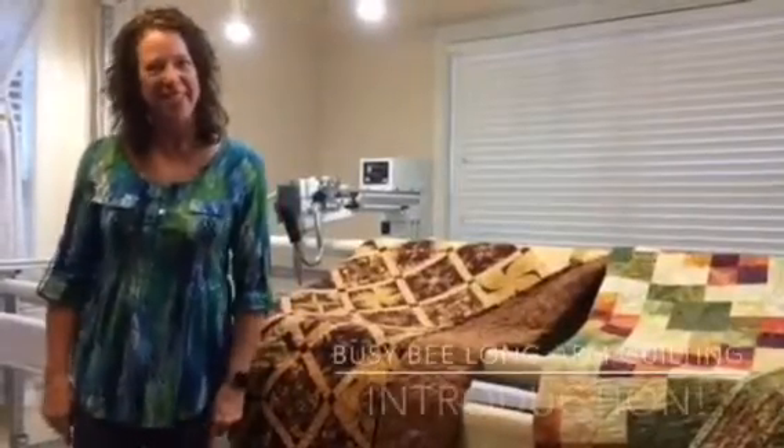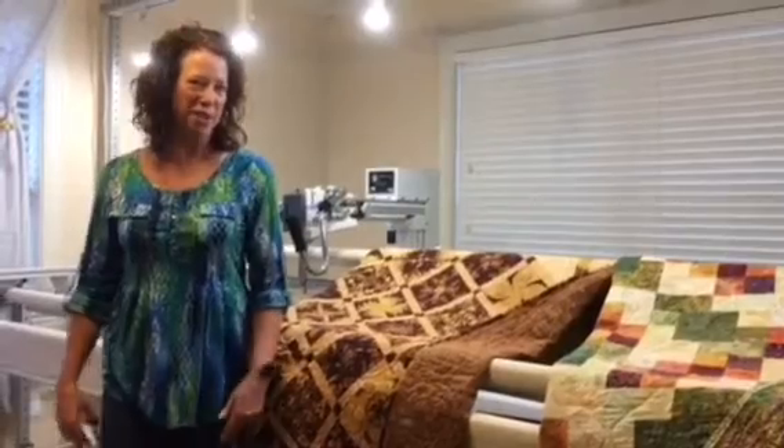Hi, I'm Debbie Lewis and I'm the owner of Busy Bee Long Arm Quilting Service, and welcome to my video. A little bit about me — I have been quilting for about 15 years. I started in Colorado where I'm a native, and I had a quilt group there that I quilted with, and I used a friend's long arm machine to do the quilting of the quilts that I made.